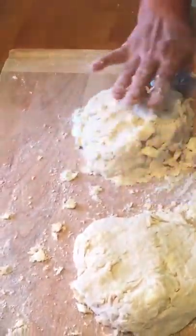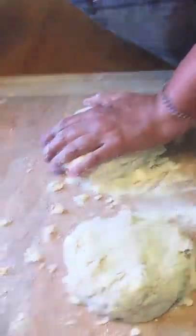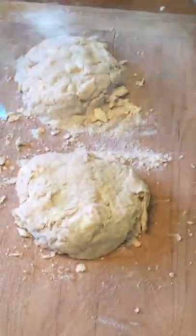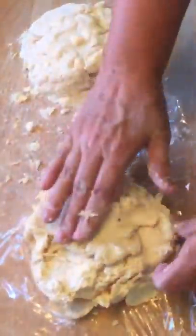Forming them into the shape of a circle and flattening them out, then I'll get my plastic wrap. You want to wrap them individually in plastic wrap and put them in the refrigerator — look at that flake, that looks good! Put them in the refrigerator and let them chill for at least 30 minutes.